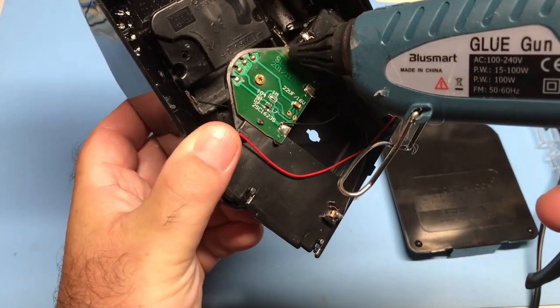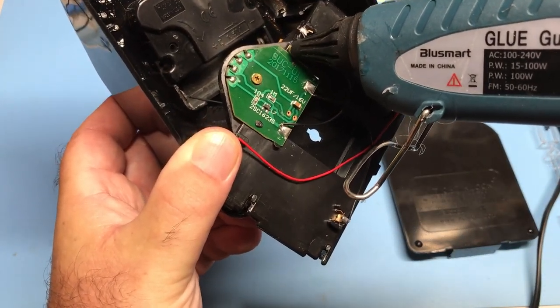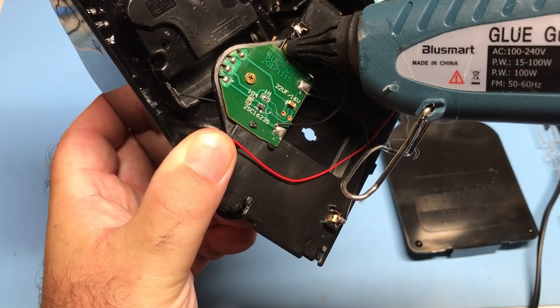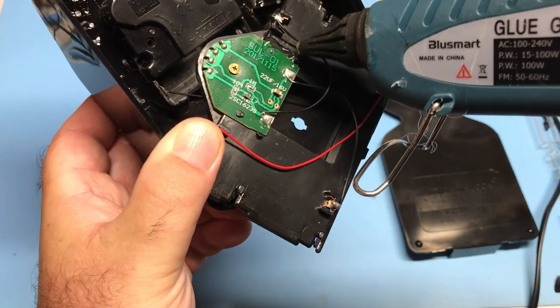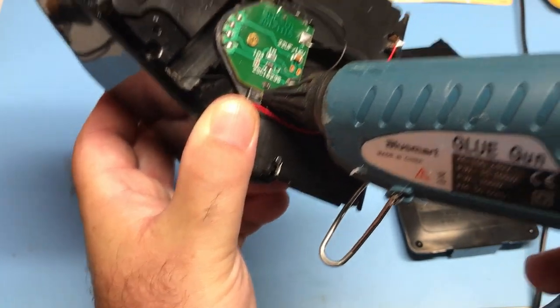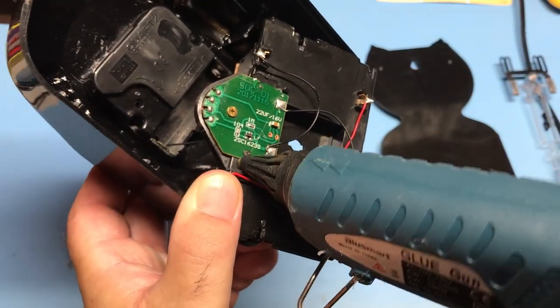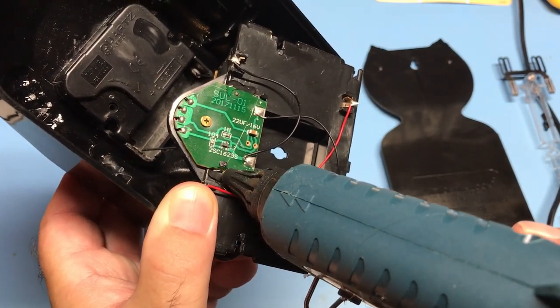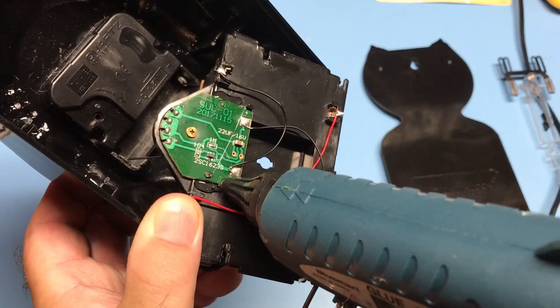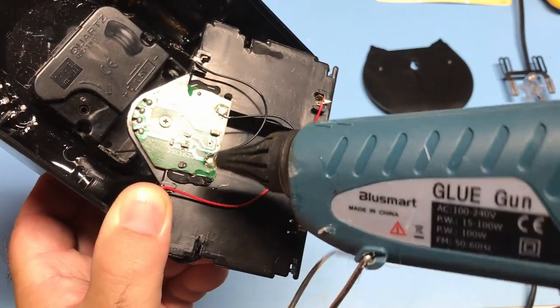It took about 10 minutes to find my glue sticks for my glue gun, and another 10 minutes for the glue gun to warm up. And it's going to take you about 30 seconds to actually do the gluing, as you'll see. You don't have to use a hot glue gun — you could use some kind of epoxy or some other type of glue. But after I've spent that much time looking for the glue, I may as well have used it.